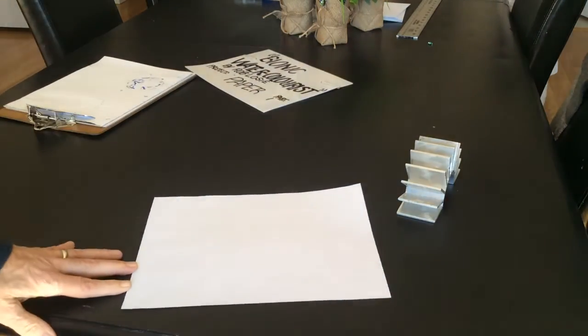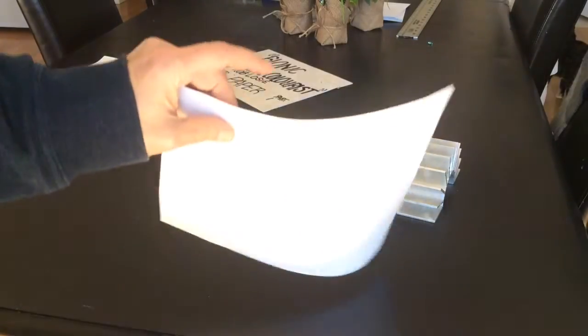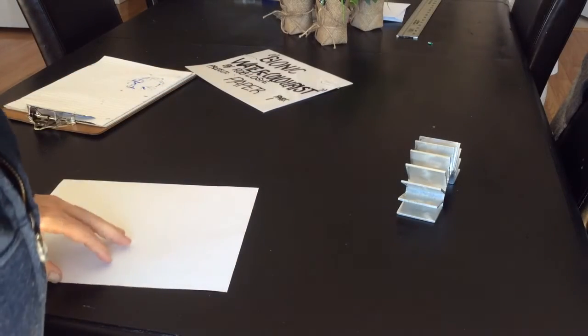This is your sheet of just regular photocopy paper. You'll notice it's very thin and it's got very little texture. It's just regular paper. If you get this wet, it's not going to hold up because it doesn't have any weight, doesn't have any thickness to it.